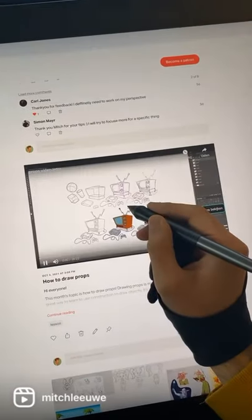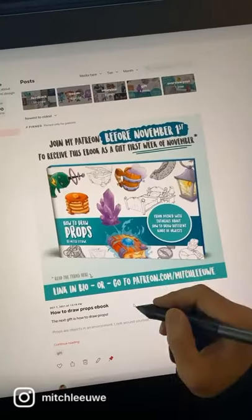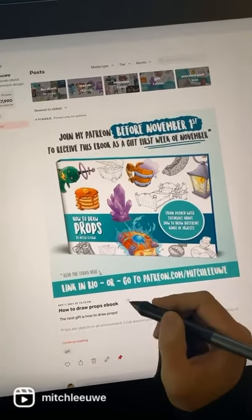Check out my Patreon for a full video about how to draw props. When you join this month, you'll get early next month this ebook with a subscription. Link in the description.